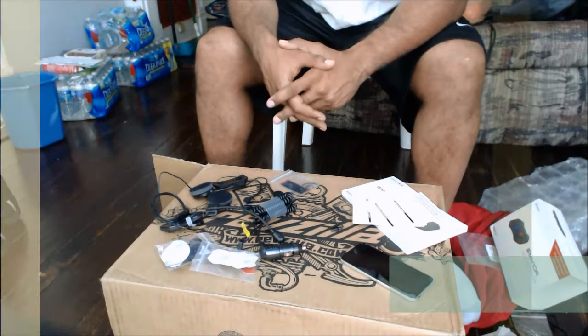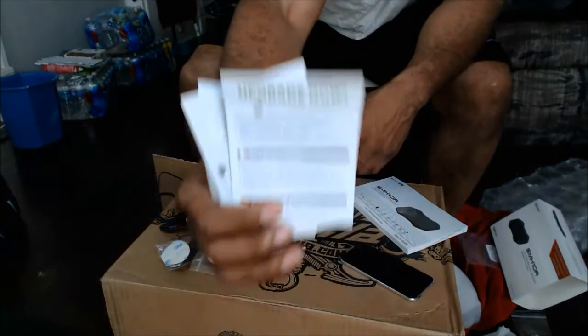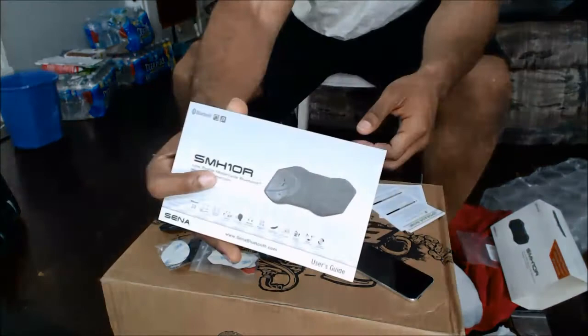The day I got it, I set up my phone to the Bluetooth, but I didn't set up my iPod yet. In the box, you get a couple of cards which tell you how to get the firmware and how to upgrade it. You also get your user's manual.